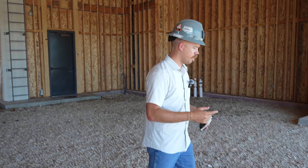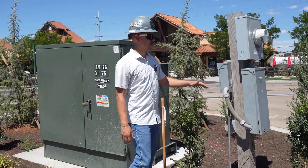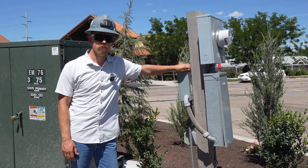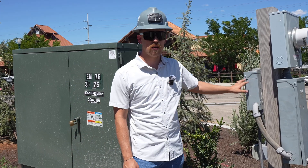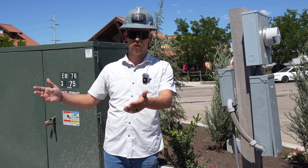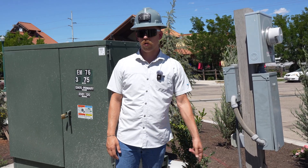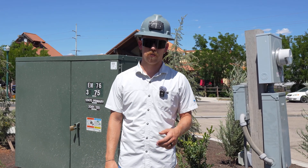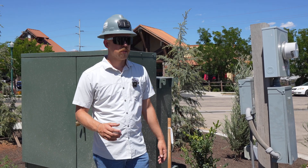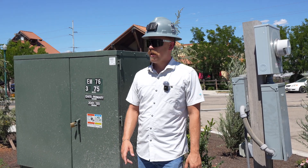So to start, let's go outside. The first thing we do on these projects is install a temporary power pole. This temp pole is fed underground by this utility transformer. We install these so that we can have power as the building is going up, before permanent power has actually been installed. This SO cord here runs into the building and is distributed in a spider box so guys can plug in their tools or chargers, and the project can actually be built with power tools.